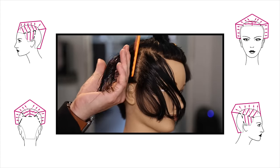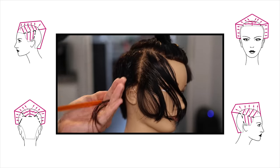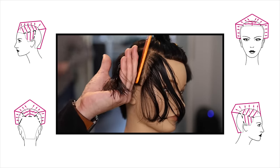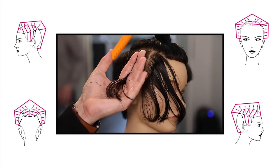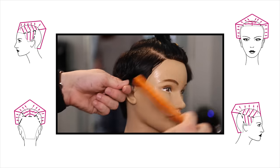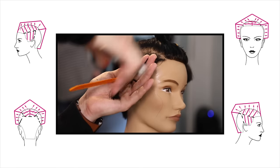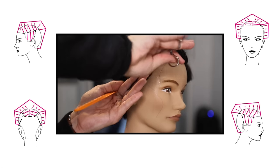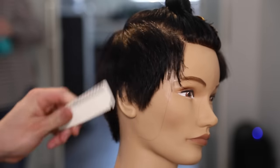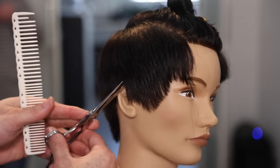Most of the weight is sitting up at the parietal ridge, everything coming straight out and slightly back to the previous section. You'll notice I always want to be combing the hair the same way — one of the biggest mistakes in hair cutting is that combing isn't consistent. I combed the hair away from the face on the other side, so on this side I'm combing the hair away from the face as well, keeping that consistency throughout the haircut. Just over-directing it back will push a slight bit of weight towards the front.